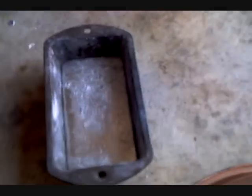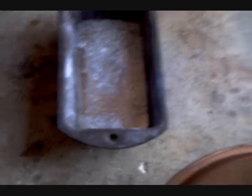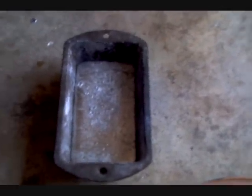Alright, I'm back and it seems like it's solidified fairly quickly. You can still see the impurities at the top, but I'm not gonna worry about that since I'm not gonna sell it.